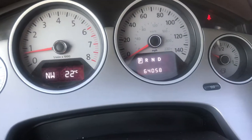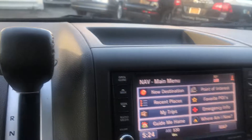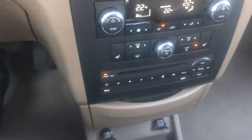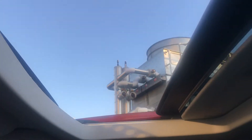Here's your exact mileage right now. Navigation looks fine. And here's your sunroof — the sunroof is also working nicely.